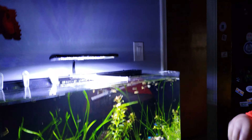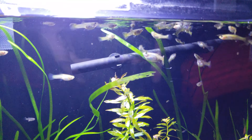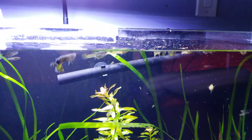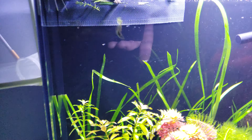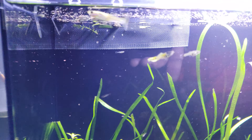Look at how crazy they go when they see Luke with the food! Let me get a good shot of this, Luke, so everybody can see what they look like when they're getting ready to eat. Luke grinds it up really small so the little itty bitty baby ones can eat too.